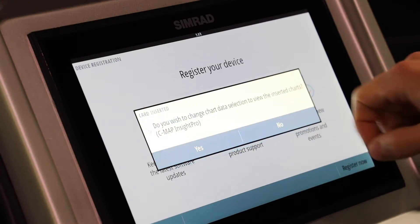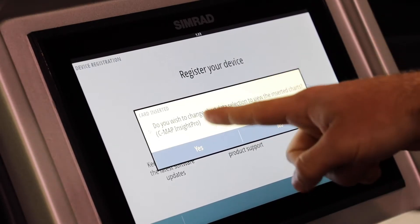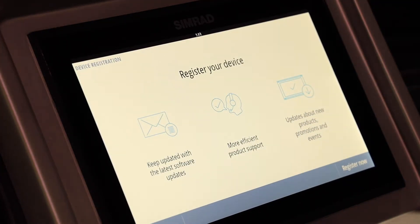Once it's completed, click close. Next it's asking if we want to use the map card that's inserted. Coming from the factory we insert a map card into every boat, which gives you better lake data. So yes, we do want to use that map card — click yes. We'll do another video later specifically on double-checking that the map card is inserted and being used.